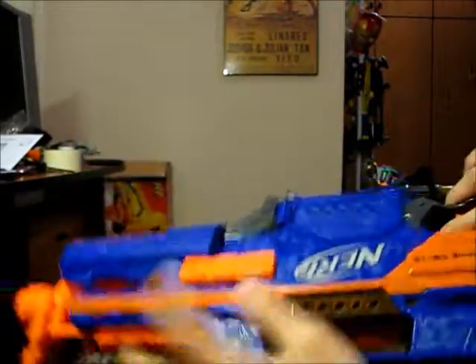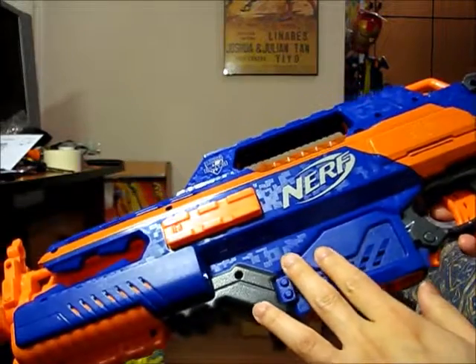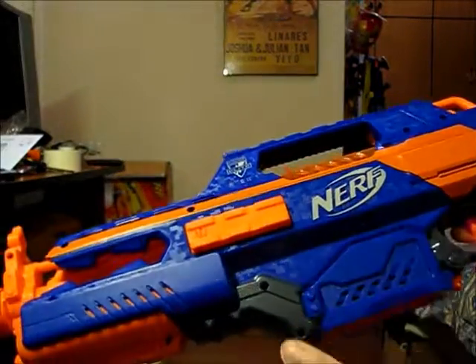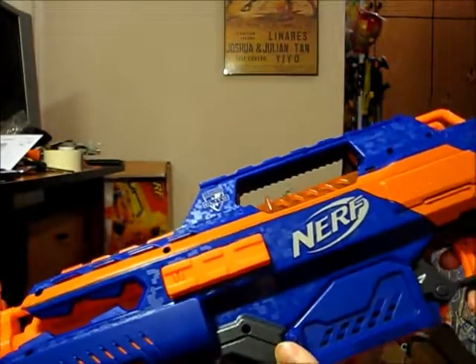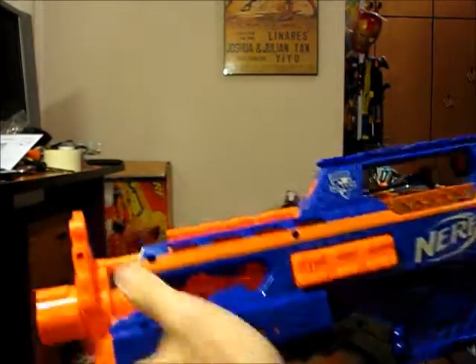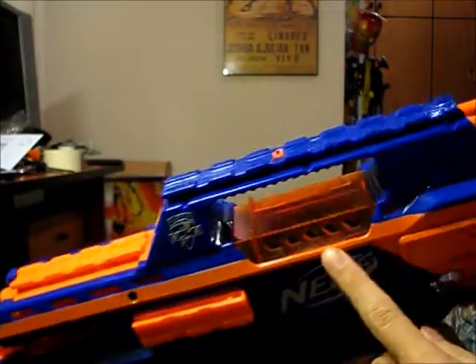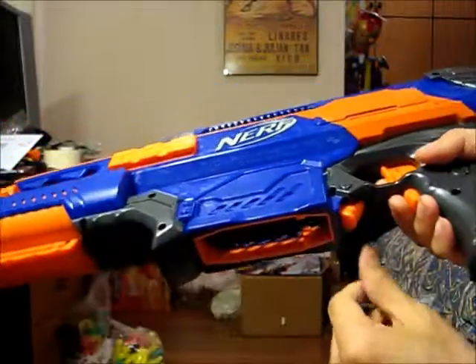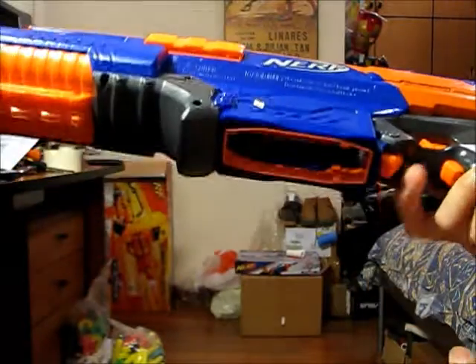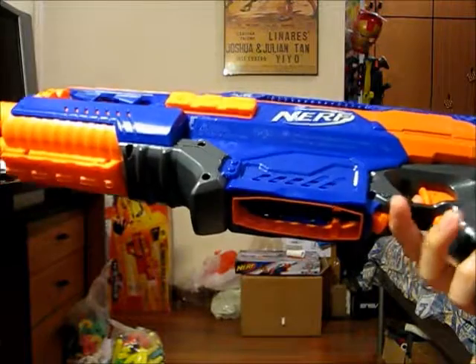The blaster has your standard rails — one at the bottom, one on top, and one on each side. The blaster sports that digital camo which a lot of your other Elite blasters also have, stretching back as far as the Nerf Raider. There is a flip-up sight which is collapsible as well. The jam door is clear, and the mag release is located at the bottom, accessible by extending your middle finger.